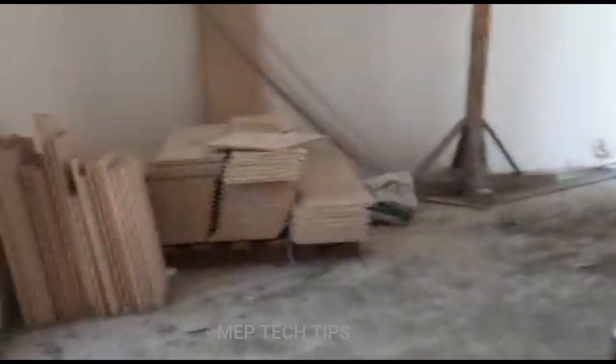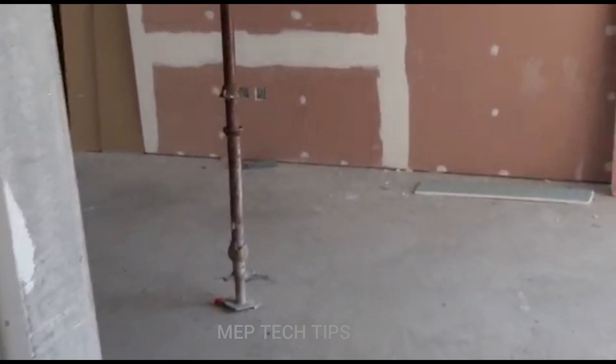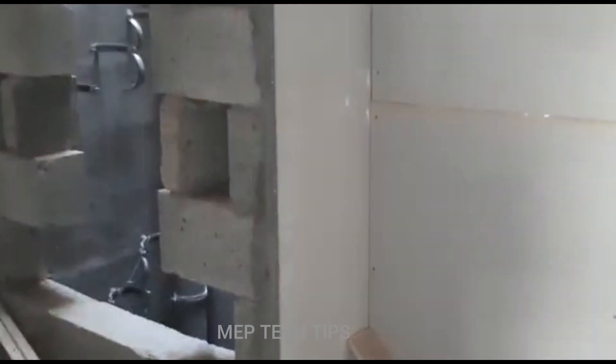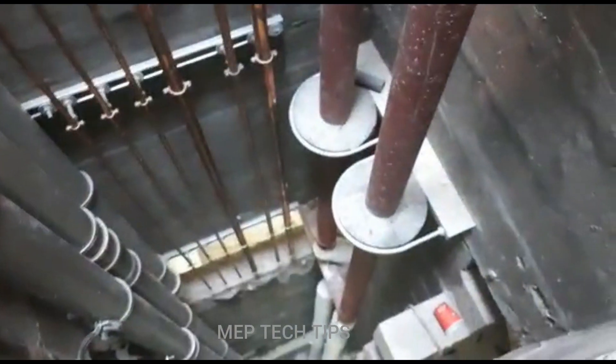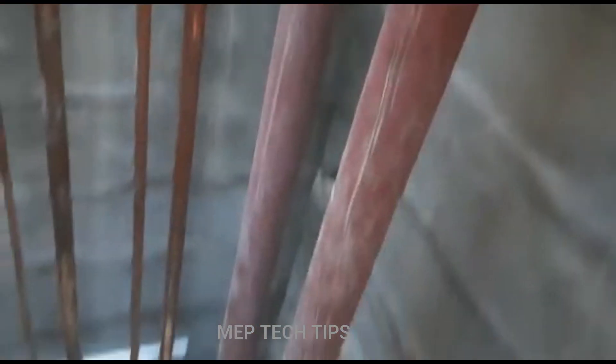We have to share the mistakes also so that people will get the idea and come to know. We came to the riser we were talking about. This is the riser which is coming from the roof floor and going down to the basement.